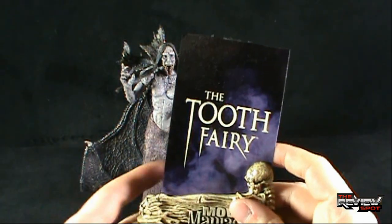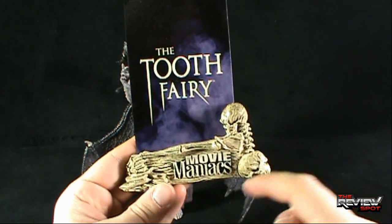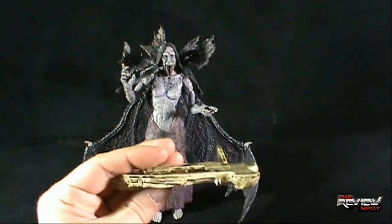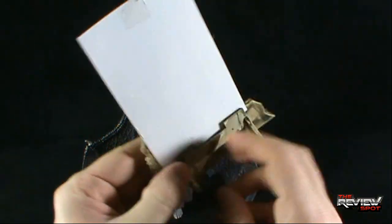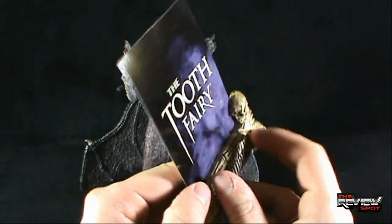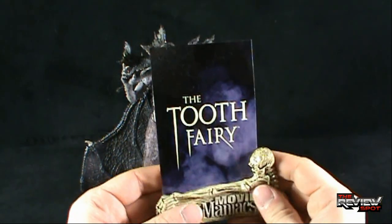With the Tooth Fairy, and with other Movie Maniac figures, you'll get yourself a display base — a skeletal base of bones and debris — and the poster will sit loosely within that frame. You can apply a little bit of pressure on the back, but it doesn't really stay all that well, not to the level of the original ones that went all the way around the poster.